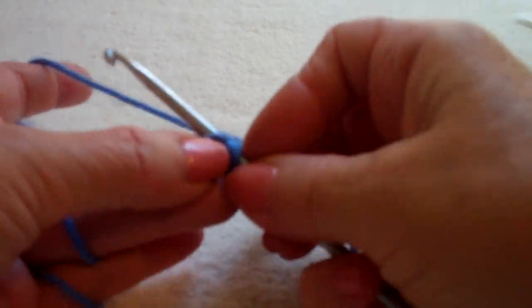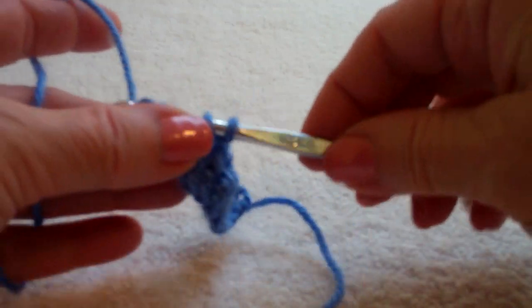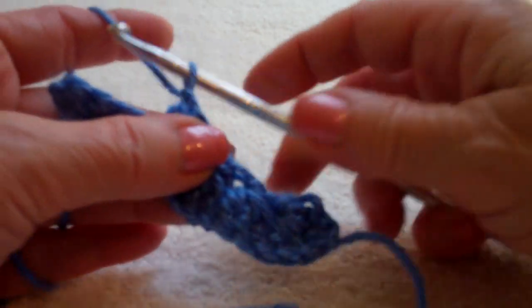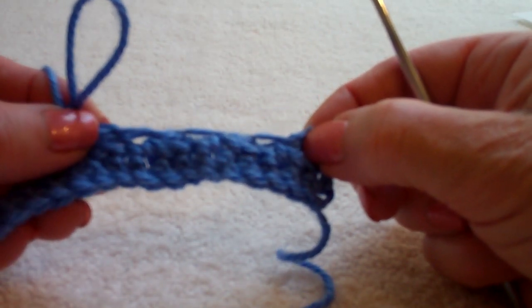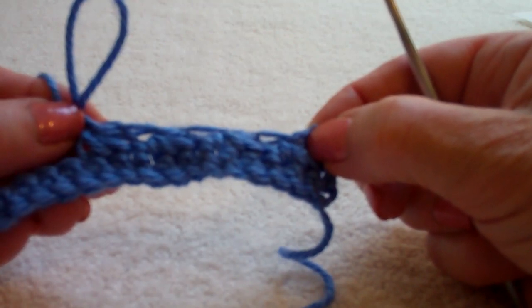Work through the next three, pulling up your loops. Yarn over and pull through. It's really just the first star in the row that you need to chain two to create that beginning. The rest you just work through the slip stitch space.